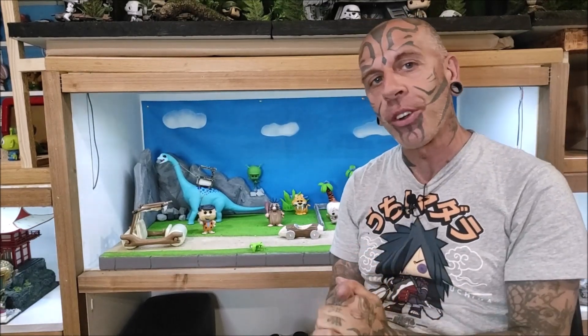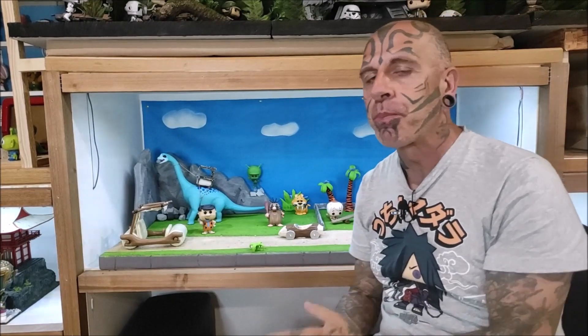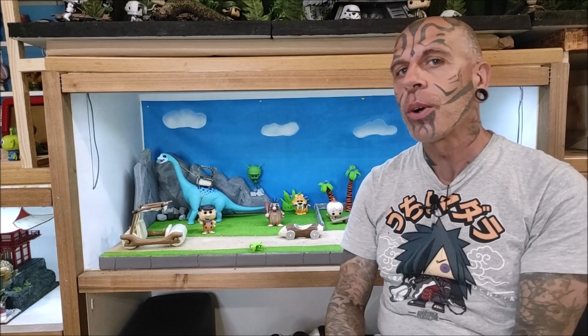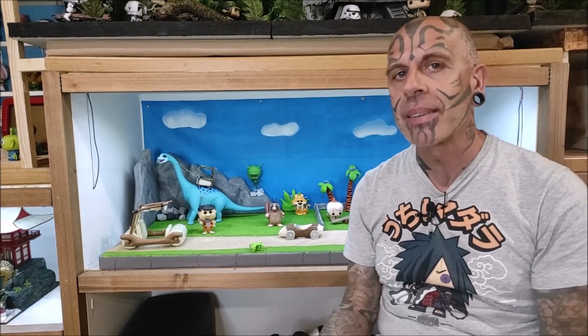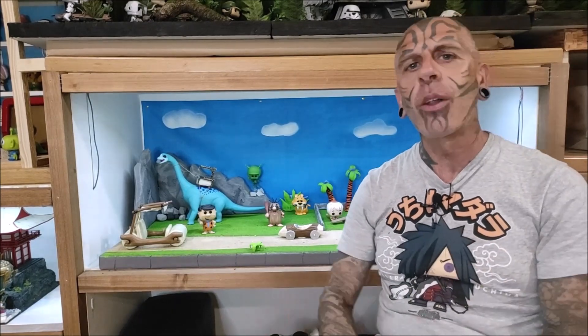Ya habéis visto el vídeo de introducción: diorama sobre los Picapiedra. Un diorama bastante especial, ya que fue mi infancia. Todos los dibujos de Hanna Barbera me encantaban.